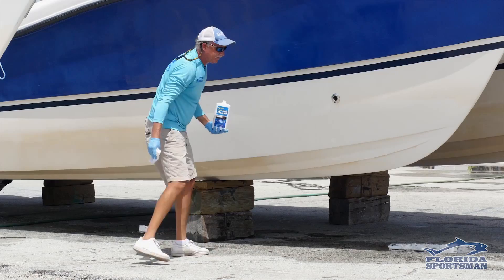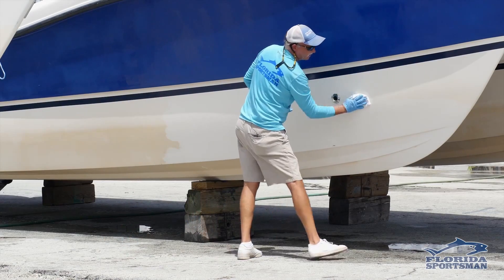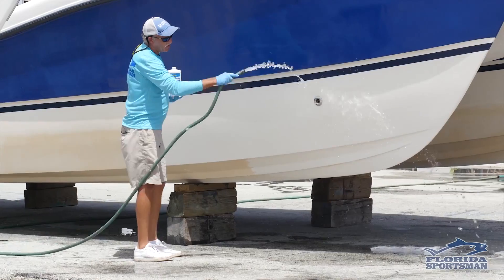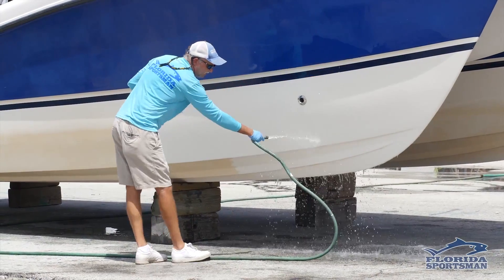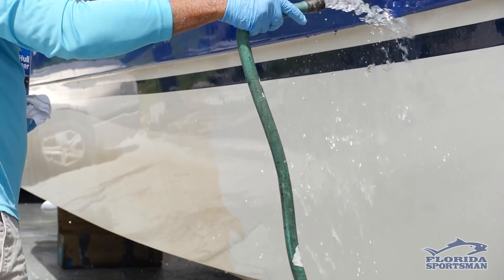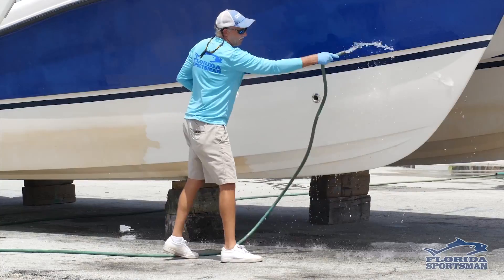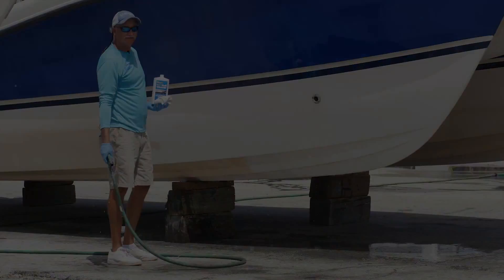Swipe it on and it just disappears. For the final stage, wash down the acid with water. And you've just brought back that nice white gel coat finish.